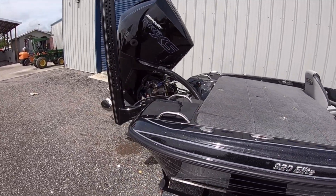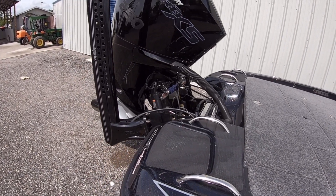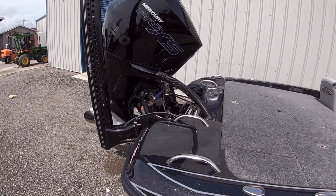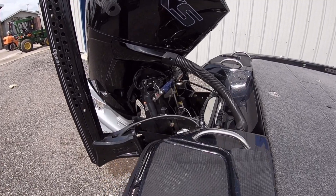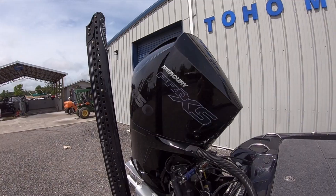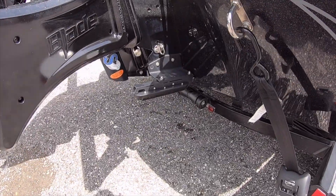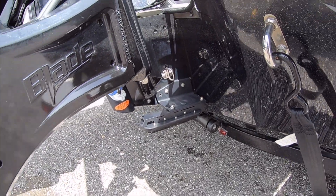Coming around the back, I've got a TNH Atlas — this is my first year running a 12-inch jack plate. I heard some positive things about speed and that you don't really lose any hole shot, so I haven't really got a chance to run it much, but it's a black TNH 12-inch jack plate. I've also got Power Pole Blades, a new Mercury four stroke, and my two-in-one Lowrance Structure Scan mounted on my jack plate.